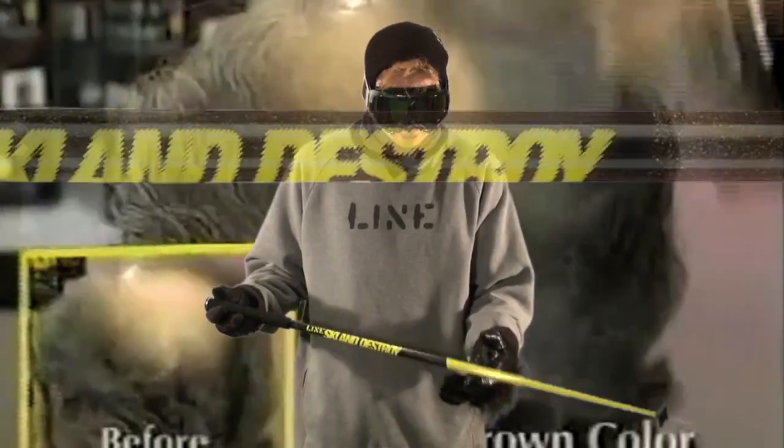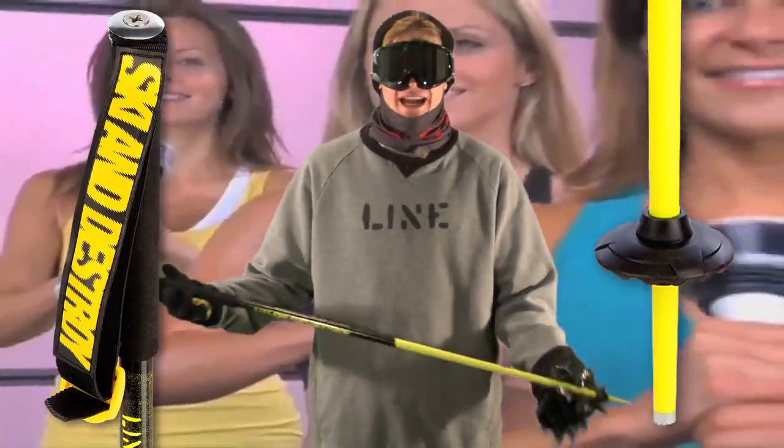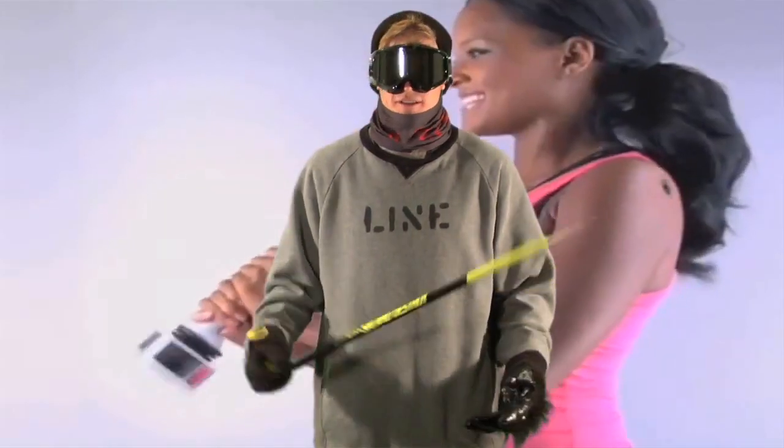This is the Tack. This is the skinniest pole, the thinnest grip and the tiniest basket. It's out of your way — you can grab it, you don't have to worry about it. Less is more. That's the Tack.